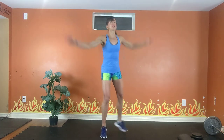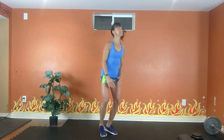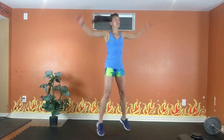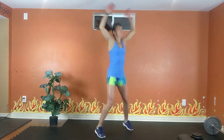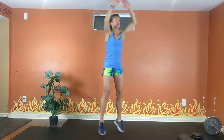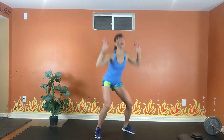Jumping jacks — low, high, or power fall. In 3, in 2. Option 1 is low jacks. Option 2 is high. Option 3 is a power fall.